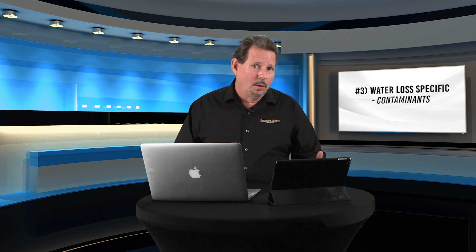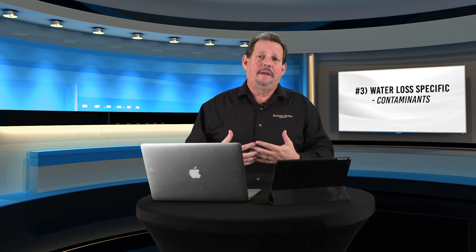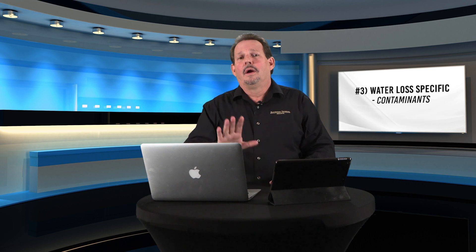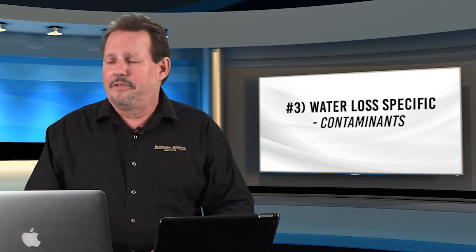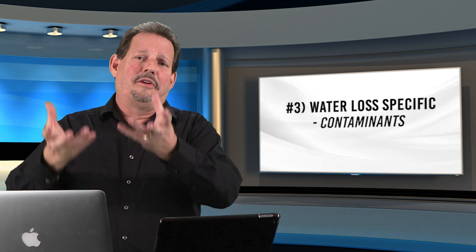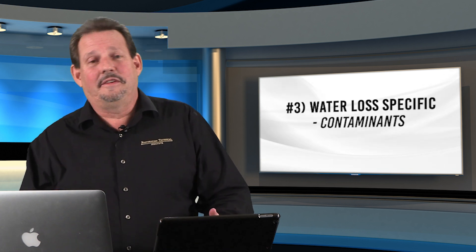Last but not least: contaminants. If you are in a sewer loss or you discover mold or anything else out of your realm of capability — and especially out of your PPE capability — stop work, go to the supervisor or project manager, discuss options, and proceed safely. If you get undiscovered contaminants, like cutting open a wall and finding white fuzzy stuff falling off a pipe, it might be time to talk to somebody. Is it asbestos? We won't know unless we test it. Be safe — always be safe.